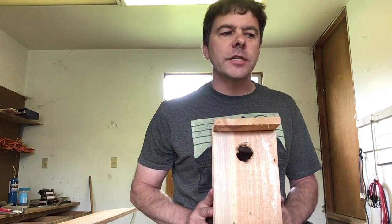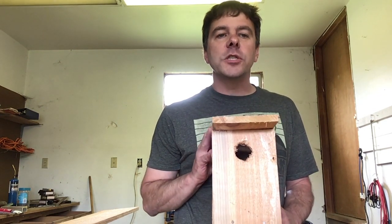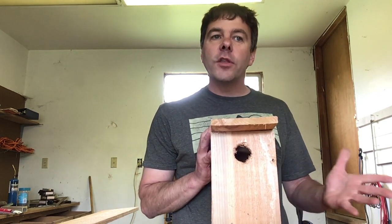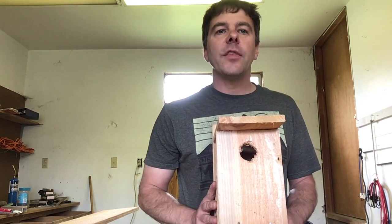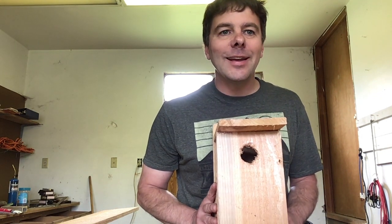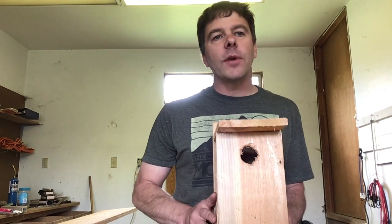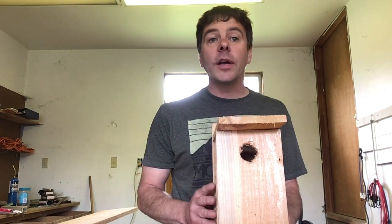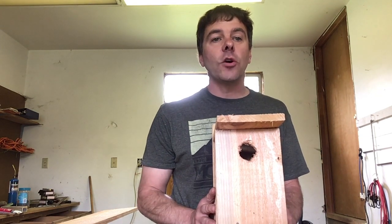Now which feathered friends, you ask? Well this birdhouse is special in that it's built for our smaller birds. Here in the Pacific Northwest we have some smaller birds like the nuthatch, the wren, and the chickadee-dee-dee. I bet you've heard that sound in your backyard. In fact, if you went outside right now you could probably hear it. That chickadee-dee-dee will be extra happy to have a nice home to live in.